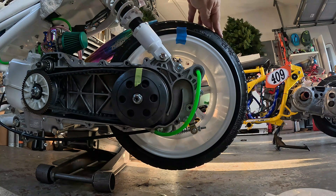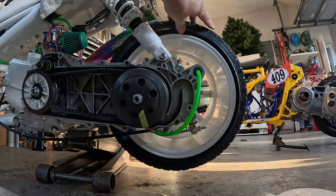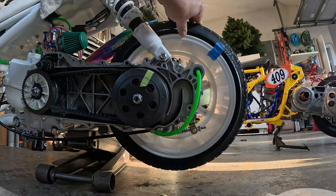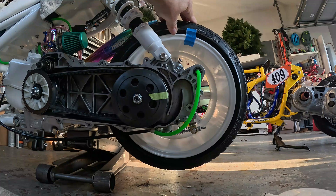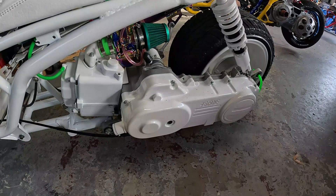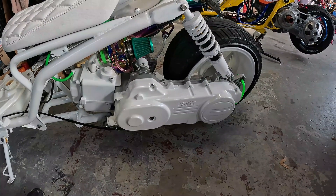The new gear kit arrived — let's see if our math was right. Spin test: one, two, three... nine, ten — about 9.98. That's pretty close to our calculated 9.97 final drive. Definitely right. I'll make a separate video just on how to physically change your rear-end gear kit.